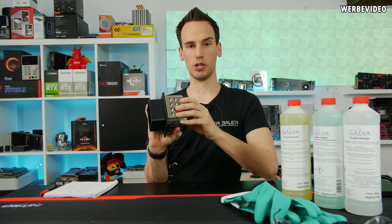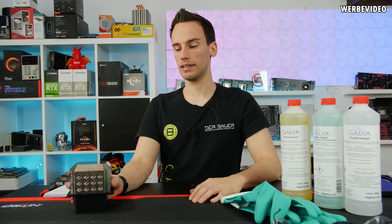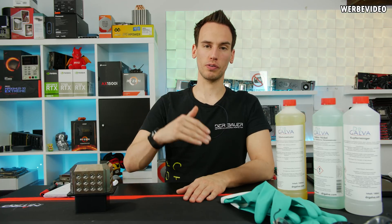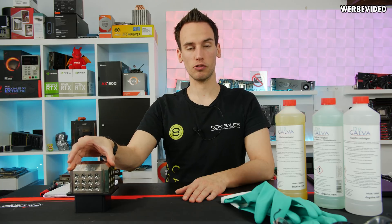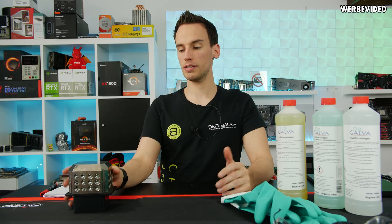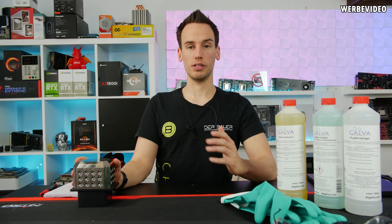For electroplating, you connect the object to an electrical source and submerge it in a nickel sulfate or nickel chloride solution at elevated temperature to rapidly build up nickel layers. For chemical nickel, you use a nickel-phosphorus solution with 2 to 12–13% phosphorus — a lower phosphorus content results in a harder surface. This harder surface is one advantage over electroplating, and chemical nickel also perfectly coats complex structures like threads, which is why I use it on all my LN2 cooling gear. Its anti-corrosive effect is also superior.